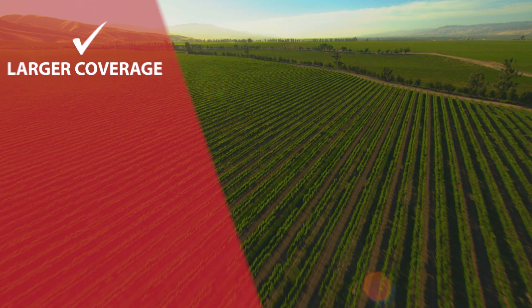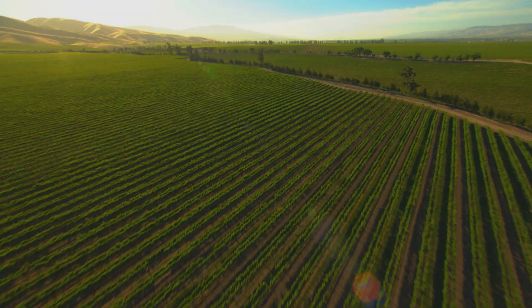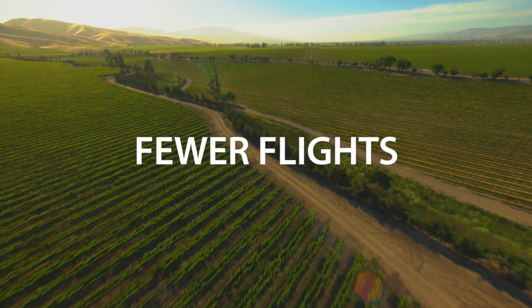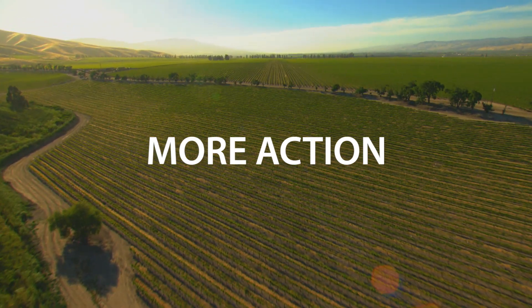The EBS-Q can cover hundreds of acres in a single flight, up to 10 times more ground than popular small quadcopter drones, for extremely efficient crop monitoring and analysis. The result is fewer flights, less time spent collecting data, and more time acting on it.